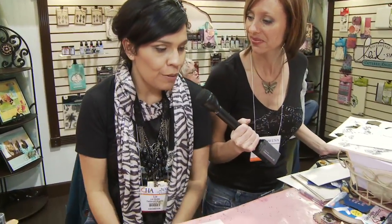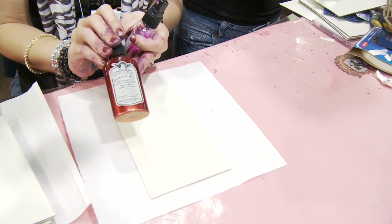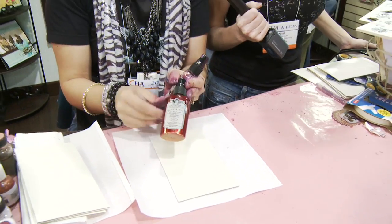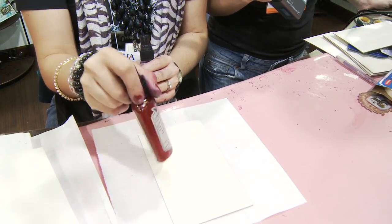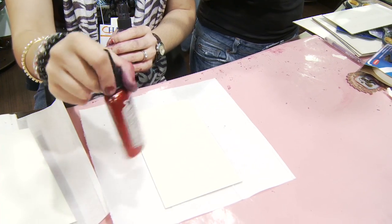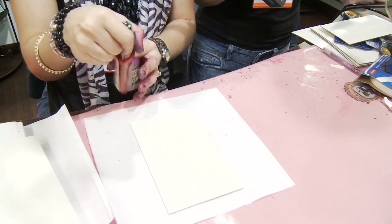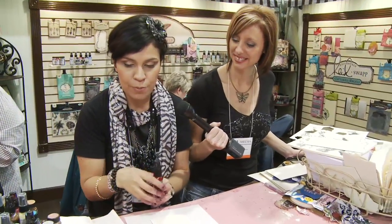We're going to start with our traditional, which would be our Glimmer Mist. It's a water and dye based product that has a beautiful little glimmer on the bottom. When you shake your Glimmer Mist, you want to just twirl it — wake up that glimmer a little on the bottom. I recommend not shaking it up and down so that you don't clog your sprayer and don't create air bubbles that will give you an uneven spray.